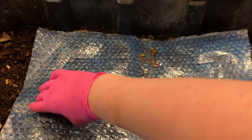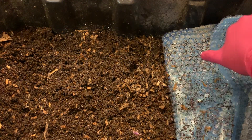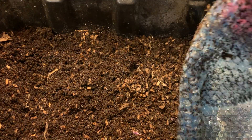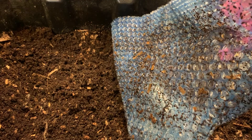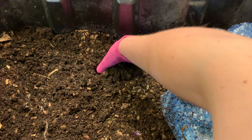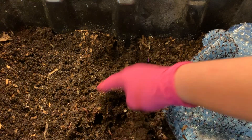Hey everybody, it's Emily the crazy worm lady. I'm here today with the coffee bin for an update. I see some worms in the bubble wrap here but they're mainly really itty-bitty ones, and it's funny that they like the bubble wrap. I wanted to see if the coffee that we have put in here is processed.